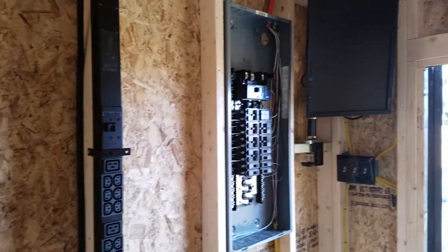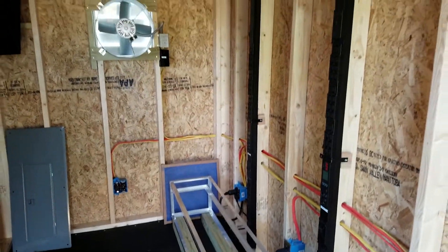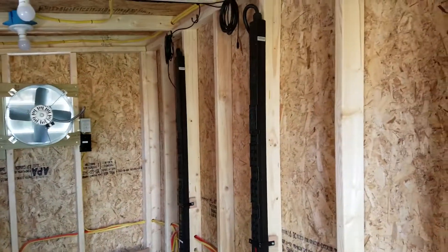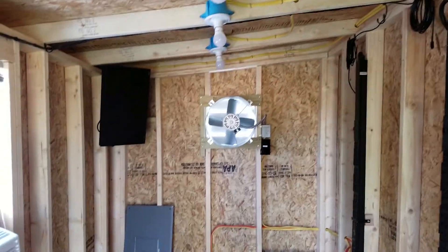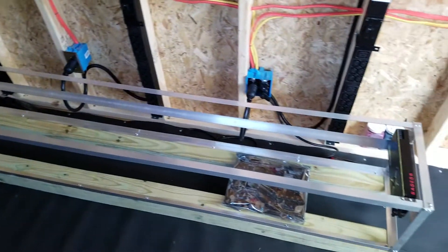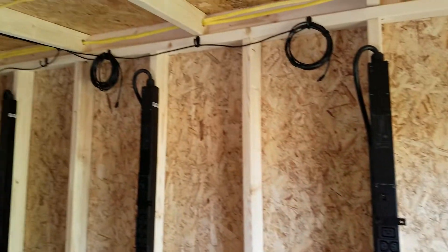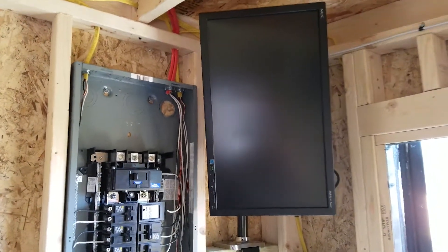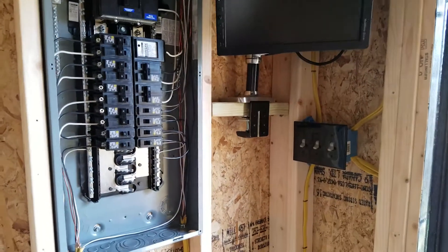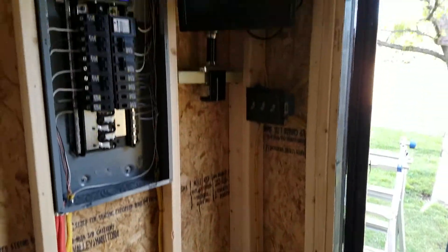Quick update on my progress — it's been a couple days since the last video. You can see I've got the first rack installed with PDUs, and I've got the second monitor set up where my workstation is going to be. I'll be sitting right there if I need to work on something in here.